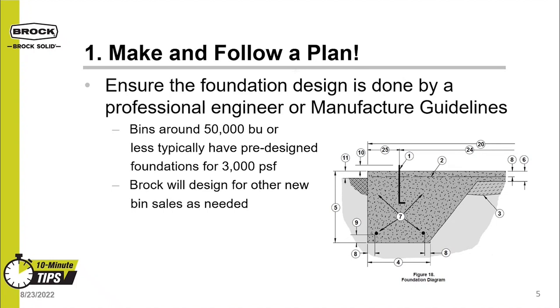The image here is a screenshot from one of our manuals. Bins around 50,000 bushels or less have pre-designed foundations for 3,000 PSF soils. PSF is short for pounds per square foot — it's the measurement of the load that can be put on a soil. 3,000 PSF is like stacking three bison on top of one another in a one-foot by one-foot area. For larger bins outside this scope, Brock can provide a foundation specific to your bin application.